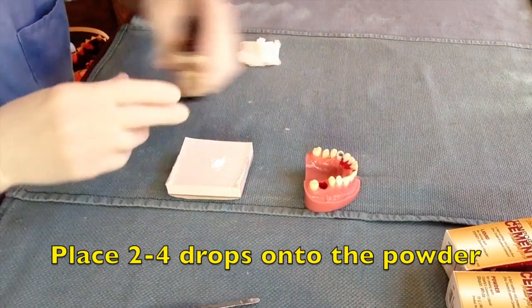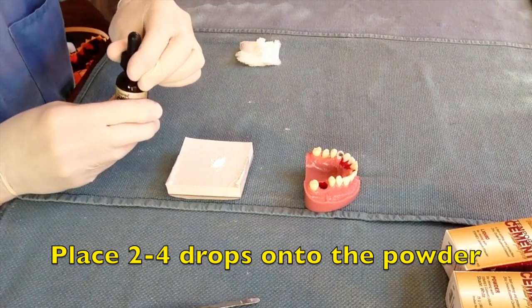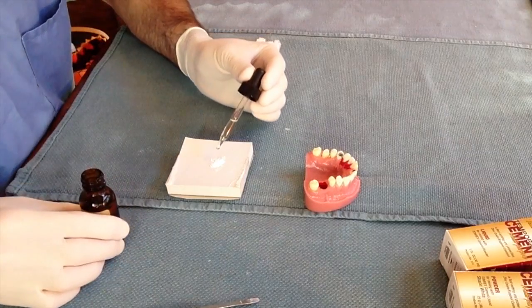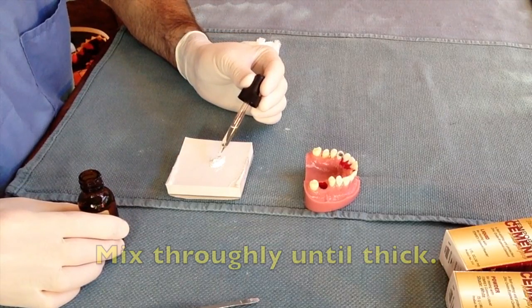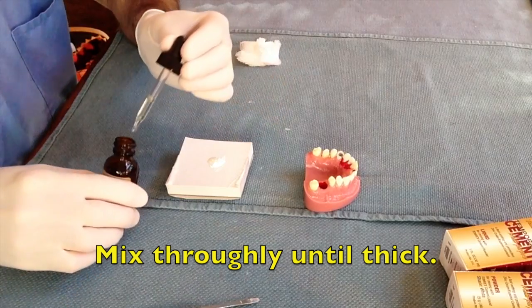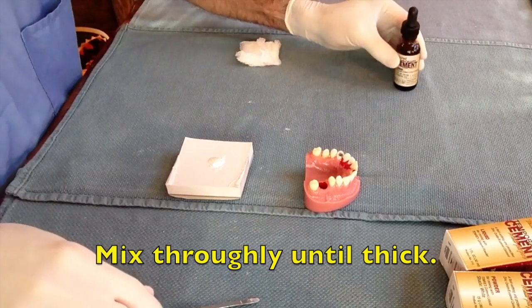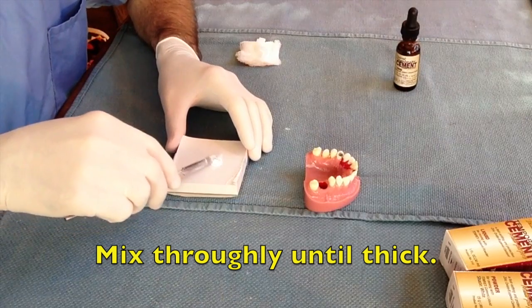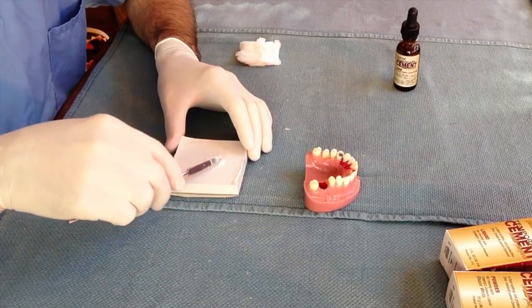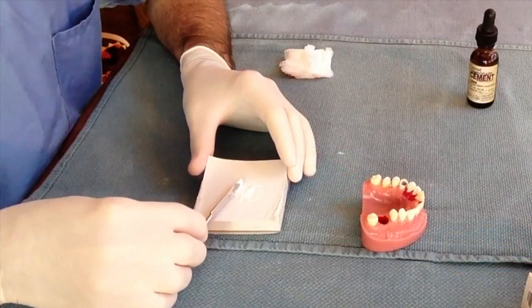Next, place approximately 2 or 3 drops of the Temerex liquid onto the mixing pad. Mix the two together with the spatula. Continue to mix until the cement is roughly the consistency of toothpaste. It should be thick enough to not drip off the spatula. You may have to slightly adjust the amount of powder or liquid you're using to get the appropriate consistency.